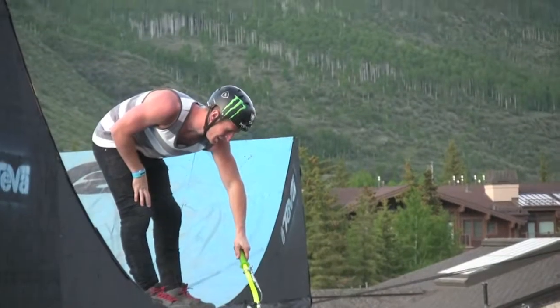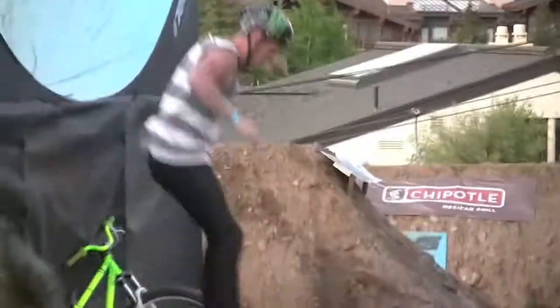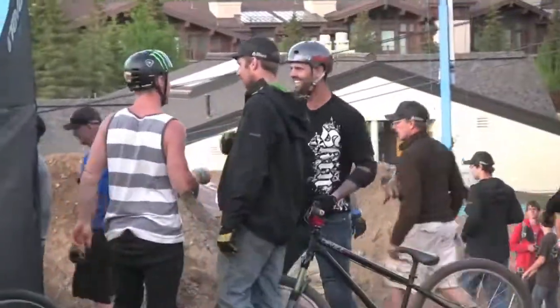That's your 2012 Tebham Mountain Games champion, Sam Pilgrim. That's how champions do it. He had it wrapped up, and he still decided to put on a show.